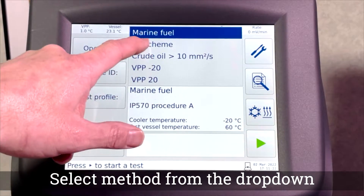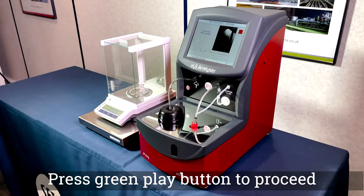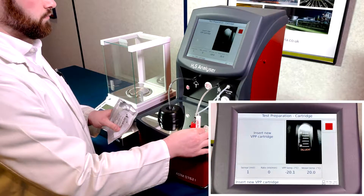Select a desired test profile or method for the sample being run. Press the green play button to proceed and follow the on-screen instructions.